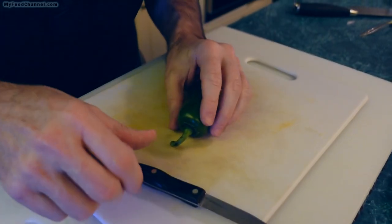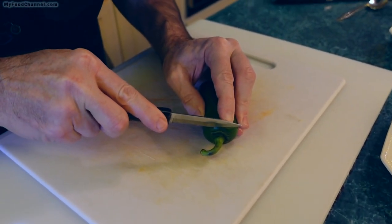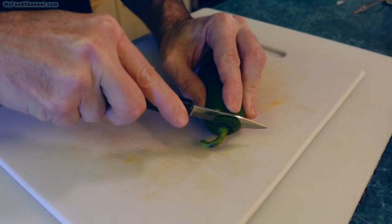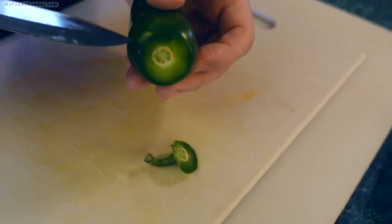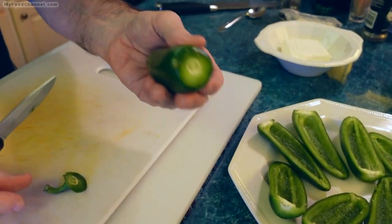Before we get to that part, we've got to cut off the stem. You have to do it carefully — you want to cut just the very little itsy-bitsy end off.